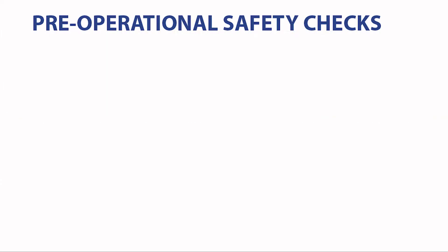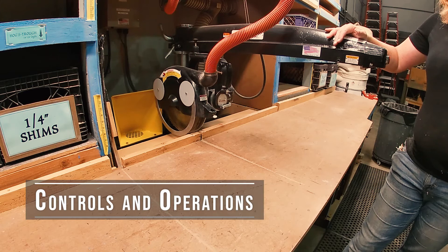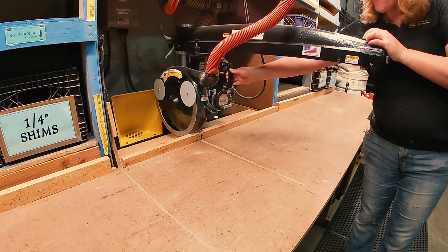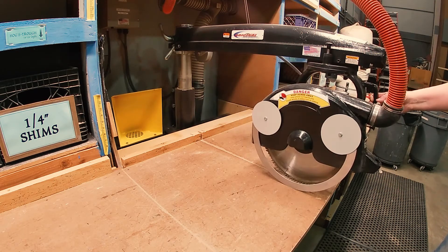Pre-operational safety checks. Locate and ensure you are familiar with all machine operations and controls. Controls and adjustments may vary from tool to tool, particularly among different manufacturers of the same type of tool. The radial arm saw is very similar to the miter saw, but it has the advantage in that the saw head travels forward and can travel out and cut a much wider piece of wood.